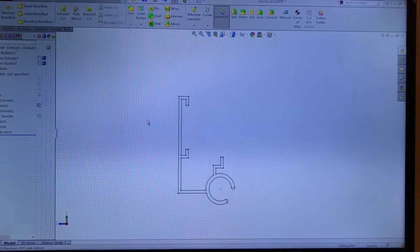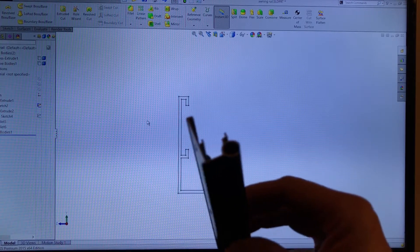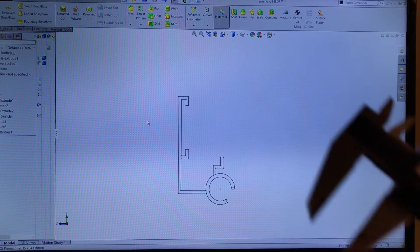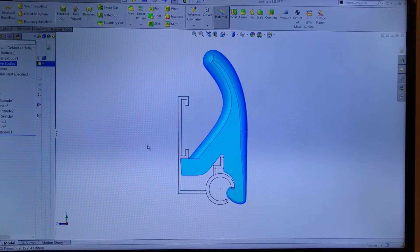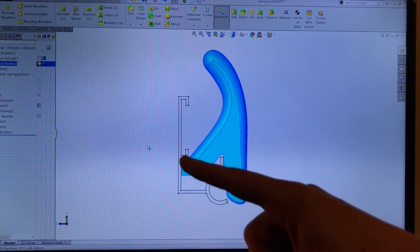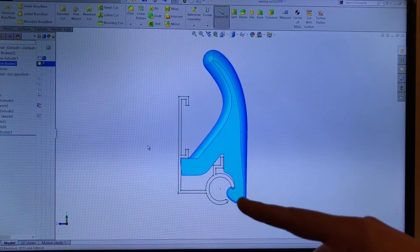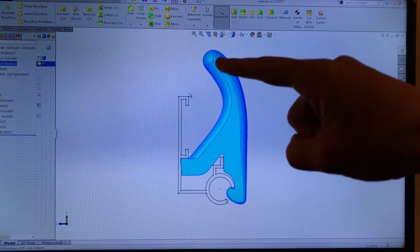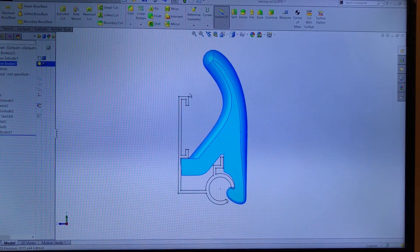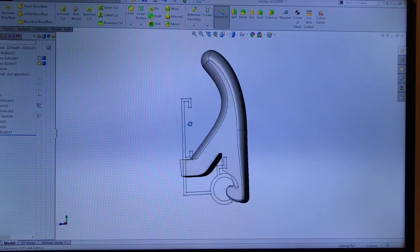Here is the design I came up with for the hook. First I took my awning track and measured it up with the micrometer, and came up with this part. The idea is that it hooks underneath here and snaps in right there. The grommet on the tarp will slide down onto it right here. I'll 3D print that, and hopefully it will do what I want it to do.